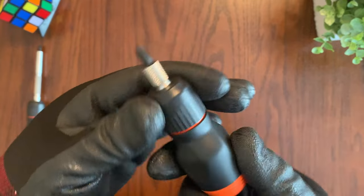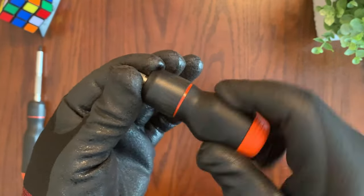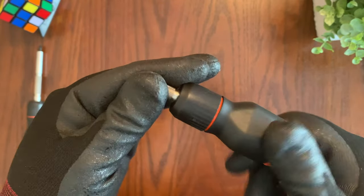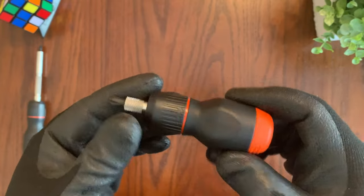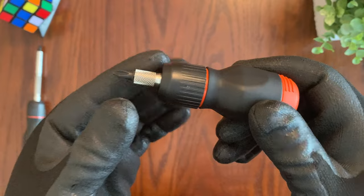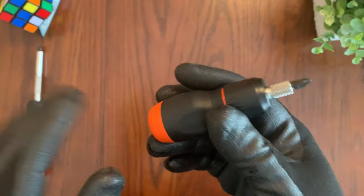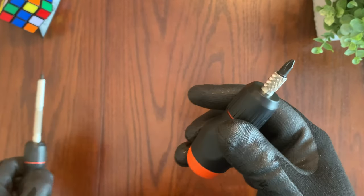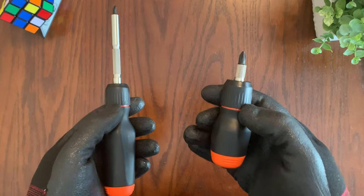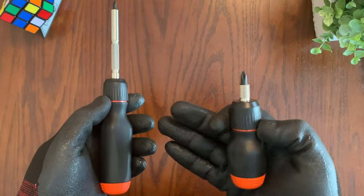You have a selector — all the way to the right is to screw in, all the way to the left is to unscrew, and in the middle it lets you use it as a regular screwdriver. This is a ratcheting stubby screwdriver, so the main focus is the ratcheting function. We're going to test that out to see how it compares to the full-size LTT screwdriver, and then test different scenarios where a stubby screwdriver might be ideal versus a full-size one.